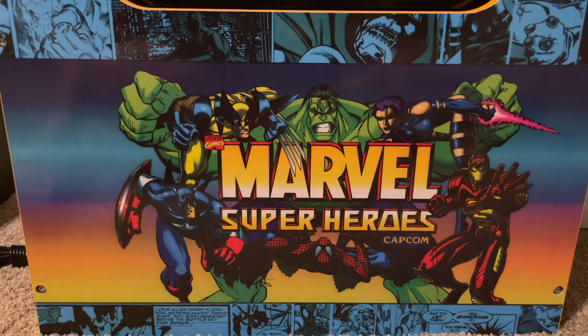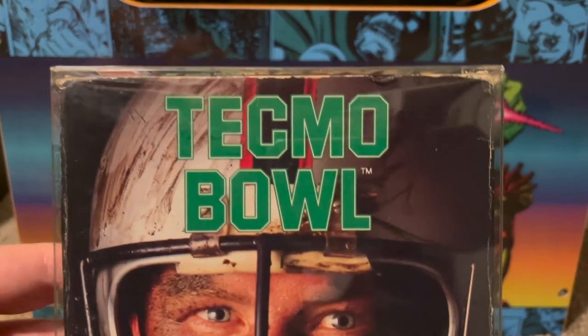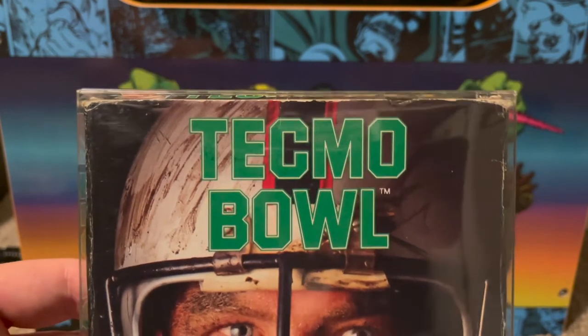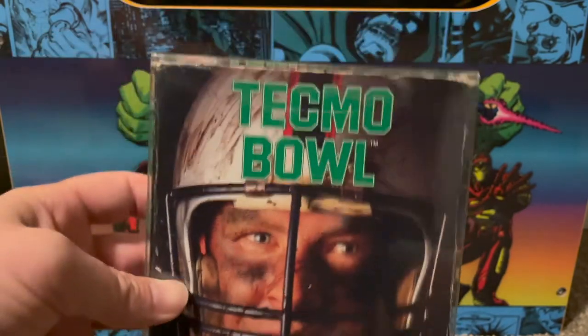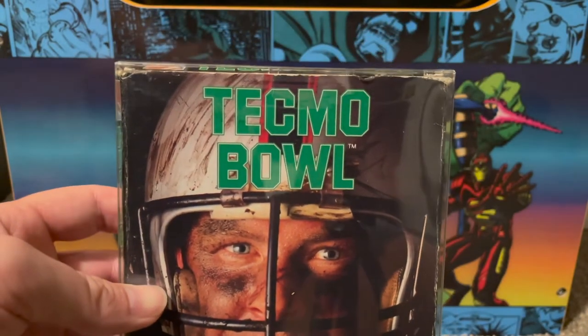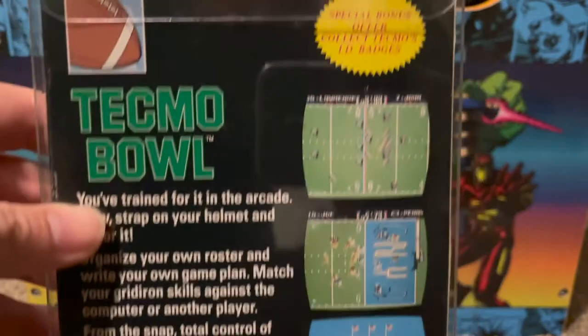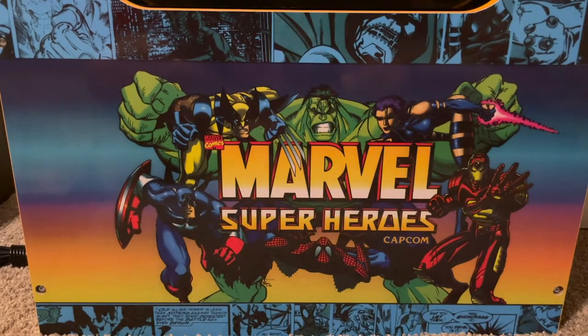Another NES game that fell from the bottom of the pile — Tecmo Bowl, found complete! You can tell I was on a big Tecmo Bowl kick this past month. This is the arcade port, though I actually think the NES version is better than the arcade. I remember playing this a lot until Super Tecmo Bowl came out, which I then played for hundreds and hundreds of hours as a kid.